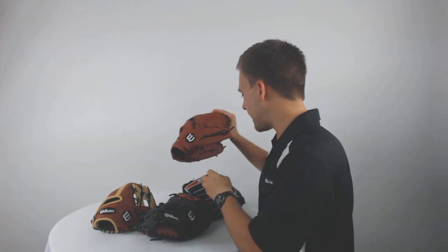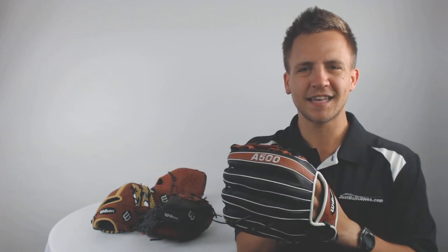Now if you're looking to pick up any one of these Wilson A500 gloves today, with a 100 day love your glove guarantee and free shipping, visit JustBallGloves.com and remember, with Just Ball Gloves, we're with you from click to catch.